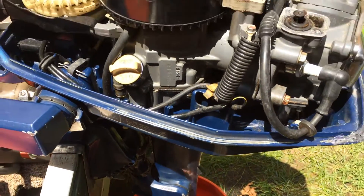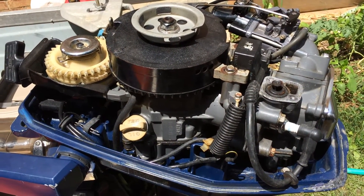This is a Honda 5 horsepower, 4-cycle motor. It's a one cylinder — pretty good.